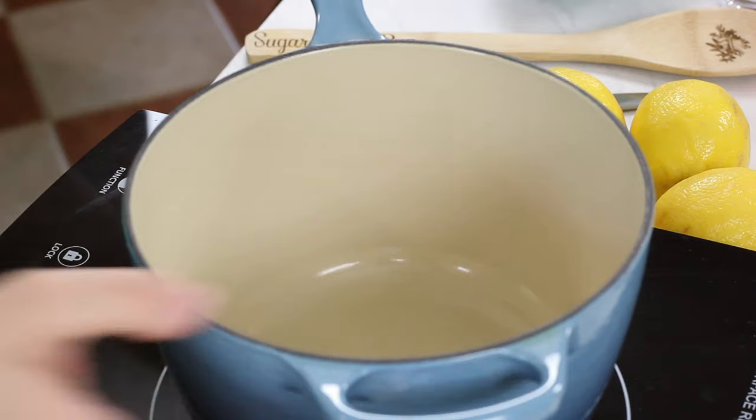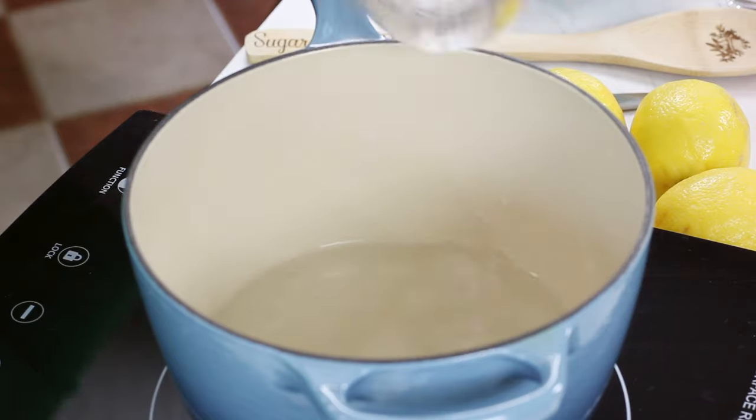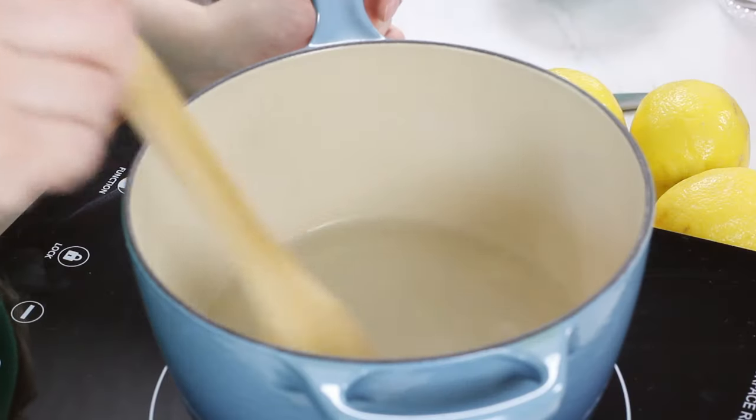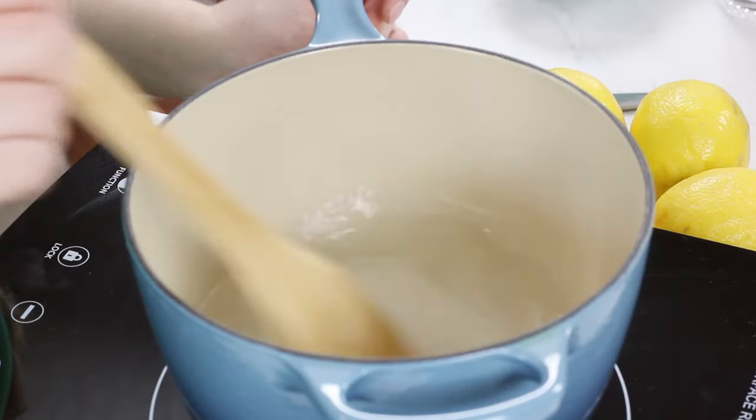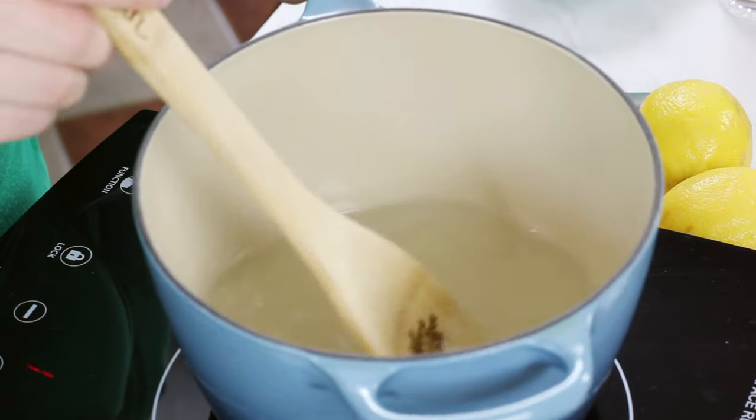Now the first thing you're going to need is a small saucepan. We're going to be making a simple syrup, so to the saucepan we're going to add one cup of water and one cup of granulated sugar. We're just going to stir together our sugar and our water over low heat until the sugar is completely dissolved. This step of making a simple syrup only takes a couple seconds, and by dissolving the sugar, you're not going to have any grittiness in your lemonade. It's a simple step that only takes a few seconds, and it can make all the difference.